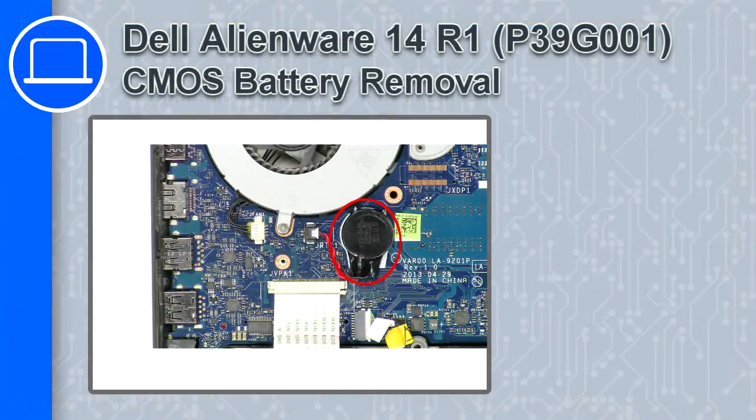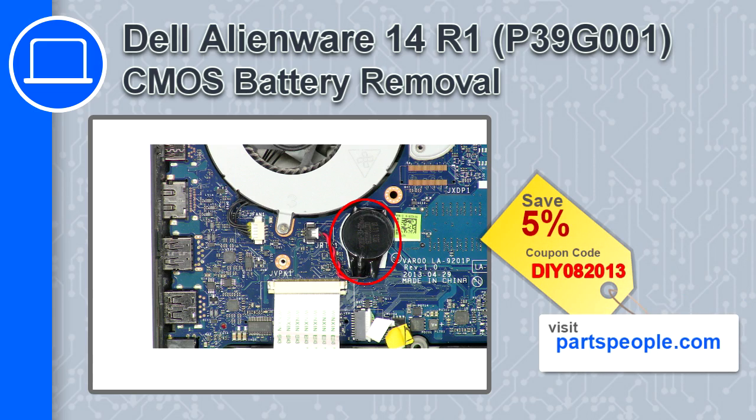What's up, this is Ricardo and in this video I'll show you how to remove the CMOS battery from a Dell Alienware 14 version R1. If you're looking for parts for this laptop, go to our website and use this coupon for a 5% off discount.